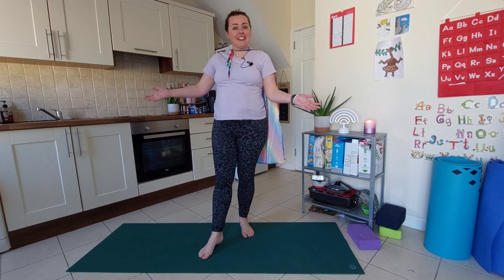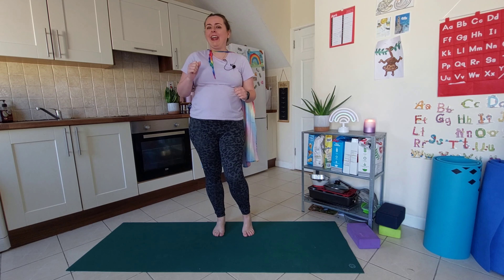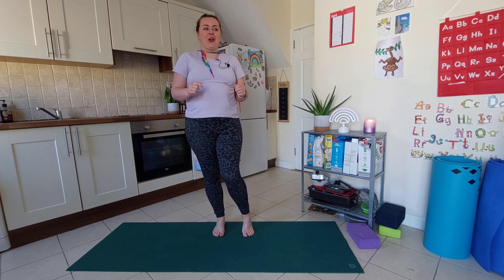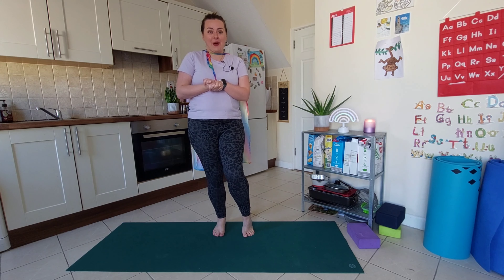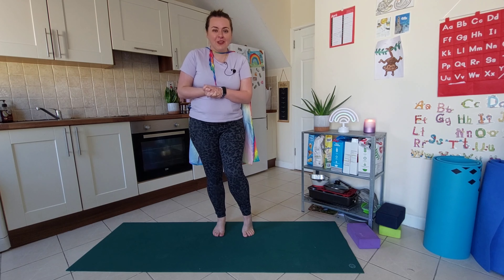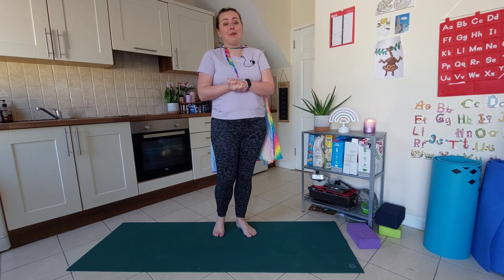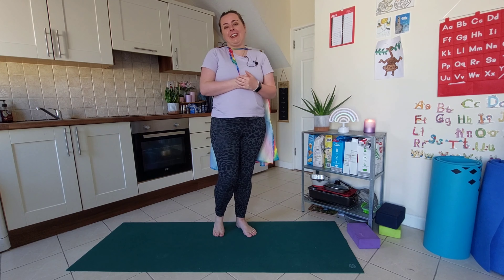Hello, my name is Natasha from Amazing Me Yoga, and today we are going to practice some flying. This is just one of the things that we will be practicing in our three-day superhero challenge, although in that challenge we're actually going to do some partner poses as well. So it's going to be so much fun — all the details are in the caption. Like and subscribe to this channel for more family yoga and children's yoga at home.